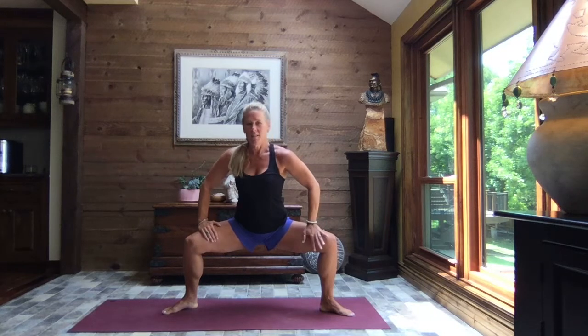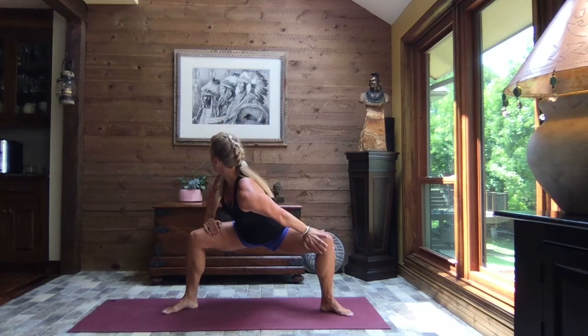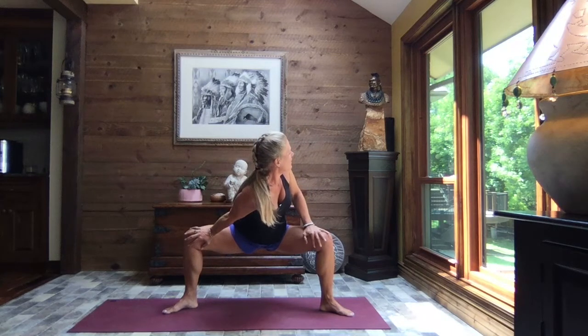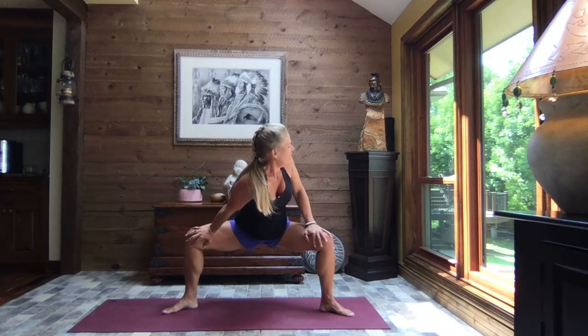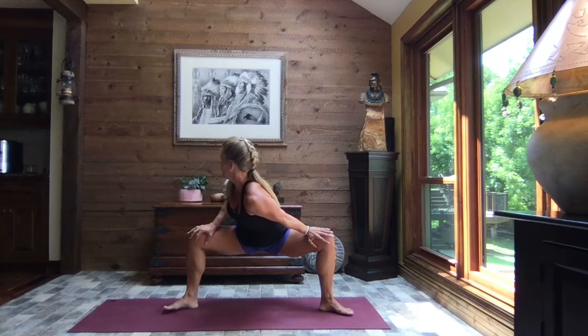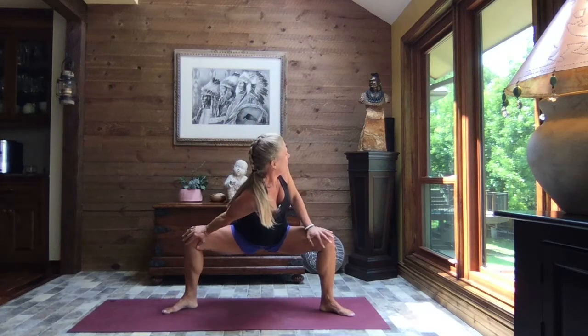Inhale, straighten those legs just a little bit. And then exhale, sink. Release your hands to the insides of your thighs, just at the top of your quads. Take a big breath in. As you exhale, press that right knee out and away as you turn and take your gaze out over that left shoulder. Inhale back to center. Keep that core strong. As you exhale, press that left knee out and away. Inhale it back to center. One more time each side — exhale, press that right knee out and away. Inhale back to center. And exhale, press it away. Inhale it back to center. Lift the hands.